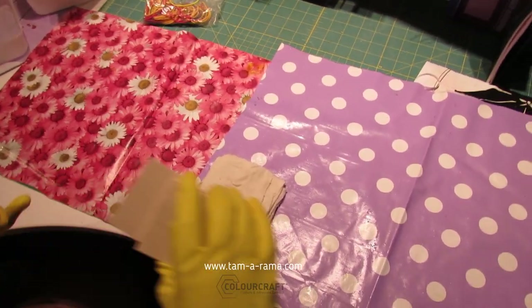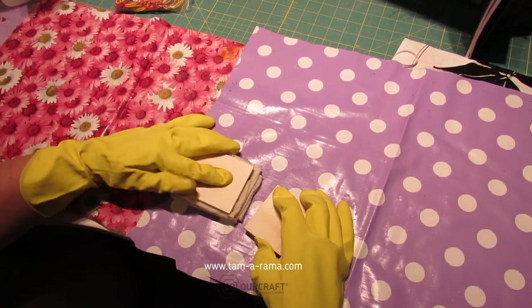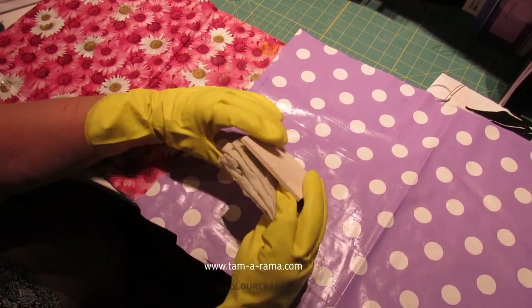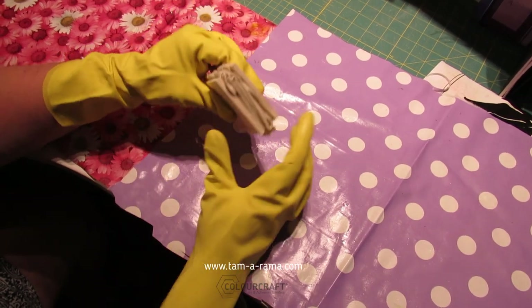Now I'm going to start with these wooden ones. What these do is they help push the fabric together and act as a resist so that the dye cannot get in between — so that hopefully the dye will just sort of dye the edges.